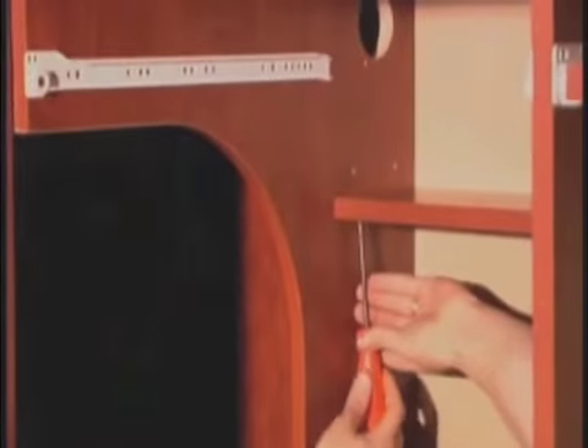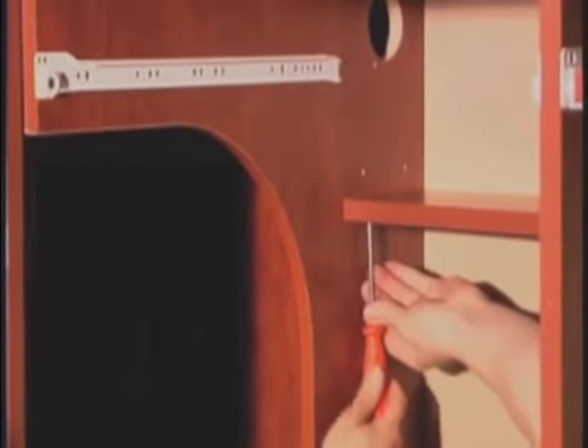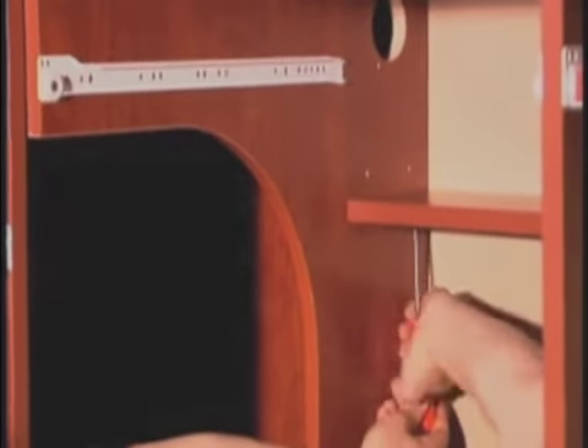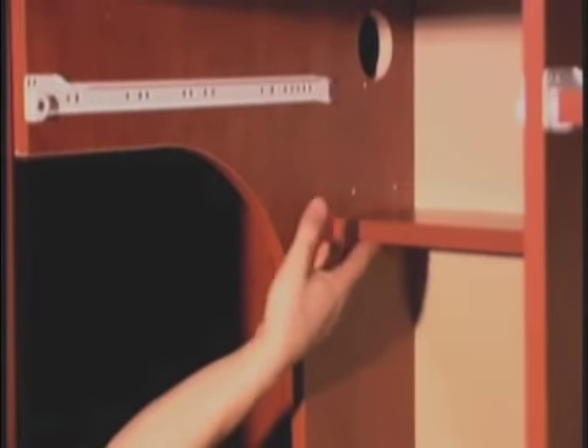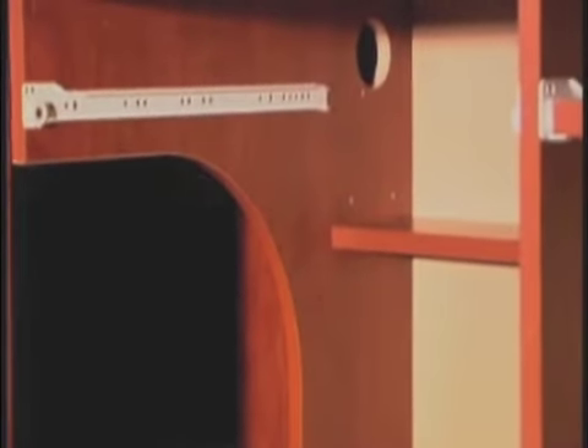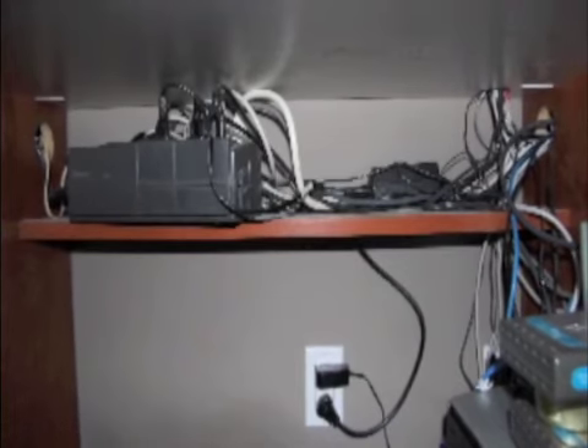I'm just going to tighten up these shelves, tighten the cam and lock them in place. This little shelf actually helps support the gable, especially a curved desk gable like this, so that it won't move. It works very, very well that way. And all the cables will just run along this little back shelf.